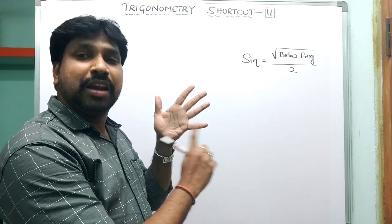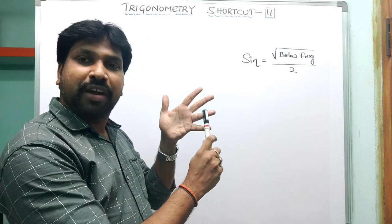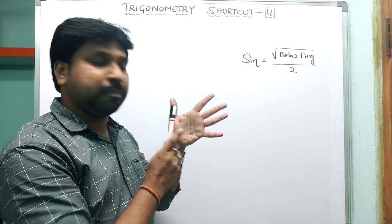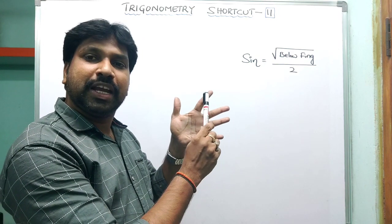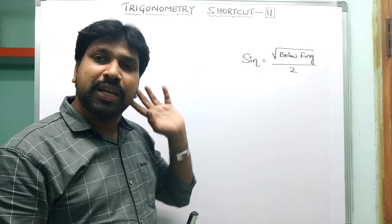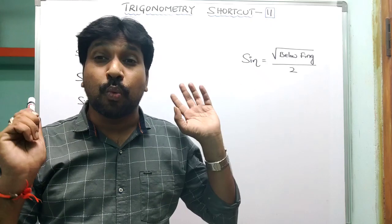Looking at our hand: this is our little finger (smallest), then the ring finger, then the middle finger, the index finger, and the thumb. So: little finger, ring finger, middle finger, index finger, and thumb. By using these fingers, we can easily evaluate sine, cosine, and tangent values.